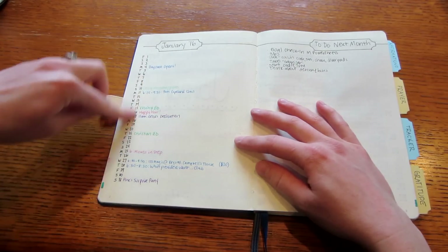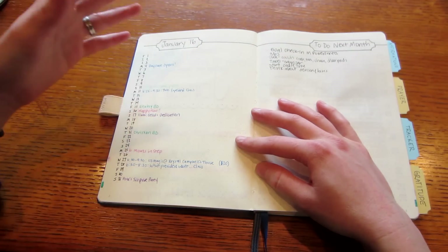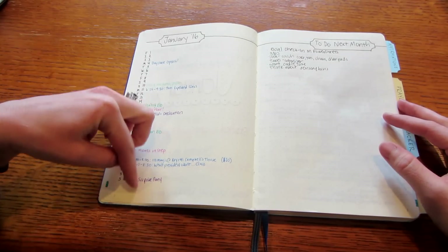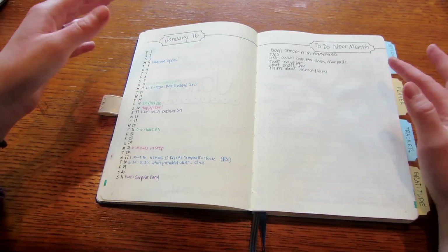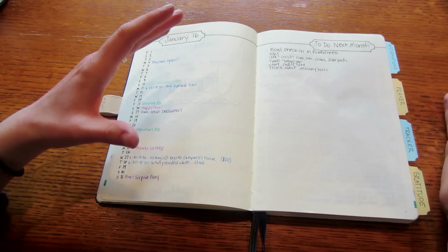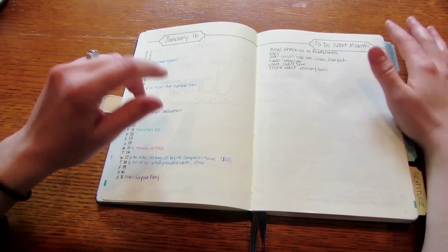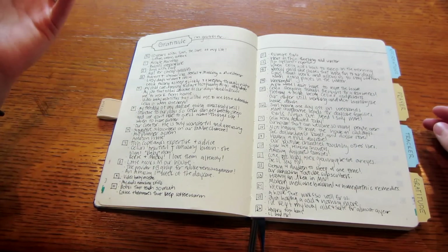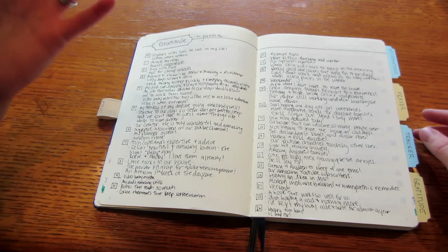I keep the traditional bullet journal monthly outlook, which I fill in by referencing my monthly book in the Midori-style planner, writing in the key things so I can look at this during the month without going back to the other book all the time. I also keep a 'to do next month' list — so during, say, January, if I think of things I need to do but can't get to that month, I write them here so when February comes I have a list ready.